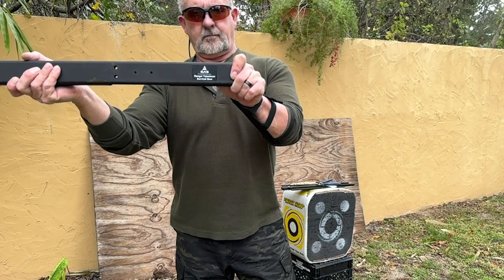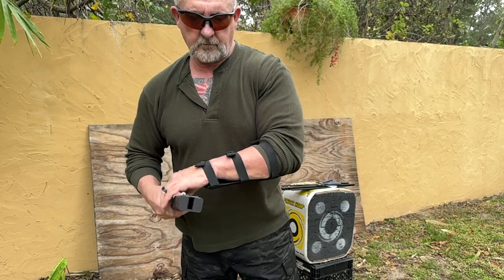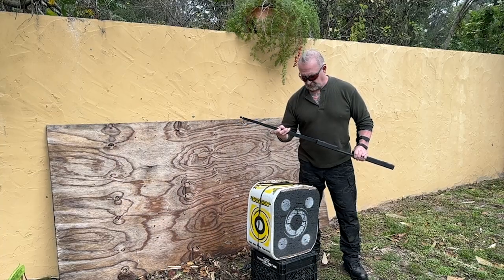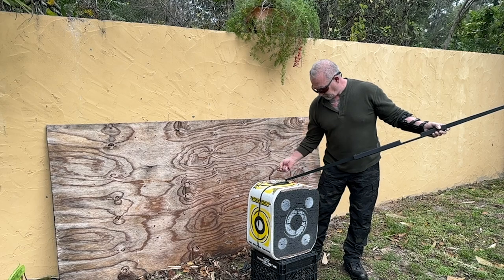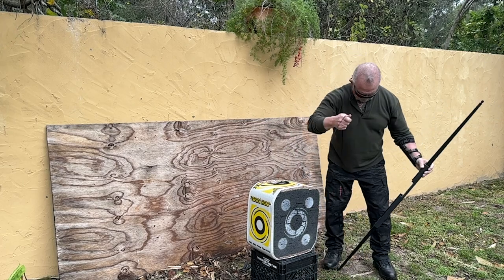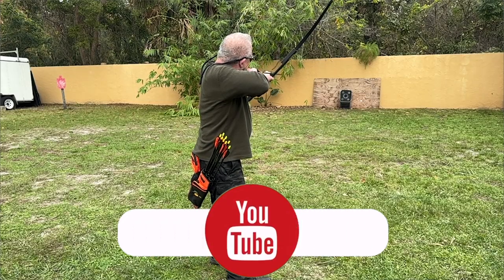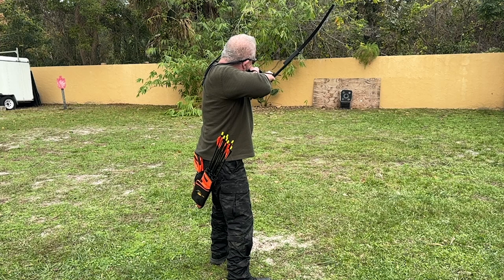The next two bows we're looking at are the three-piece Survival Archery Systems Ranger and its little brother, the Scout. Both are made out of T6 aluminum here in the U.S. The Ranger and Scout both sell for $199.95. Both bows accept limbs in a pocket on each end of the riser. The Ranger has a larger riser which can hold three takedown arrows, while the Scout does not have room in the riser for arrows. Even though the Ranger has a larger riser, the material isn't as thick and the bow only weighs 2.6 pounds when strung. The Scout, on the other hand, weighs 2.8 pounds when strung. Either bow can be ordered with 40, 45, 50, or 55-pound limbs made of a composite material.